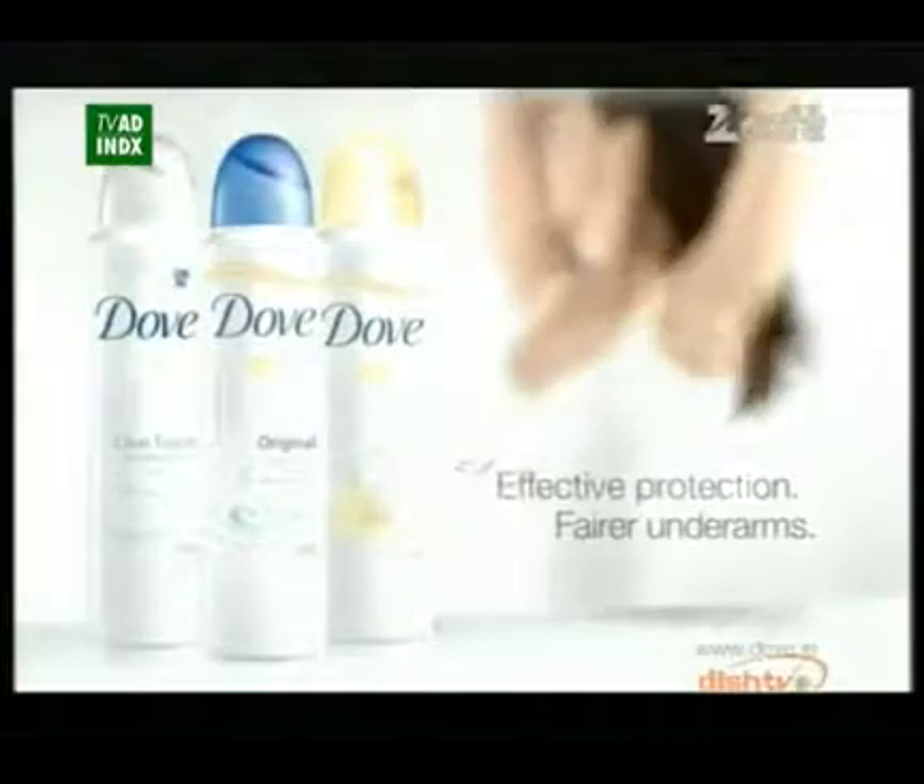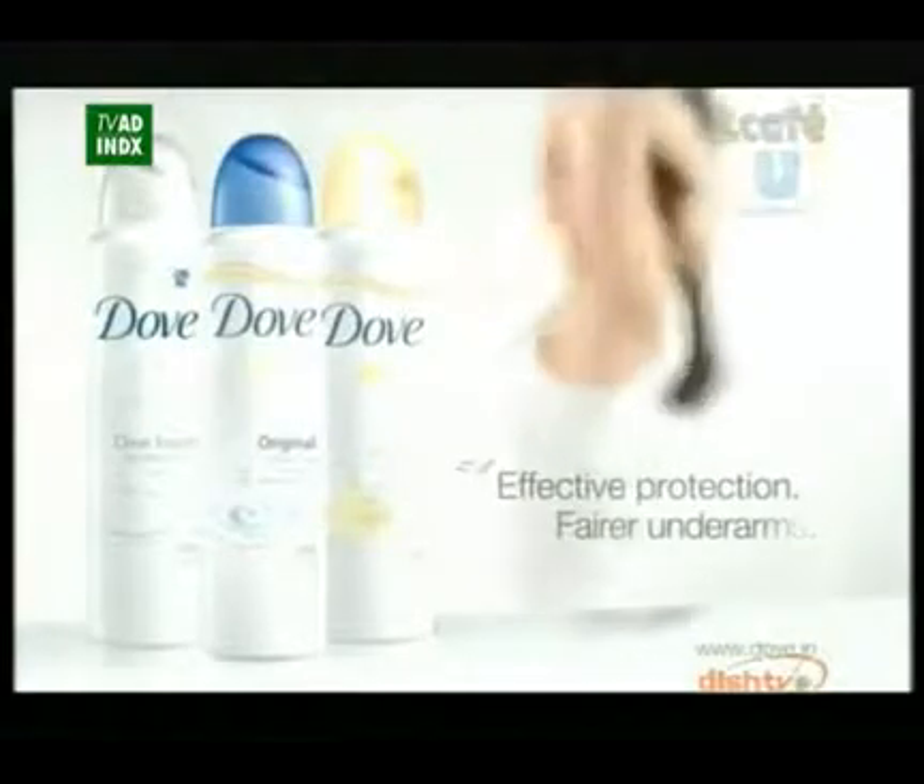Keeps you fresh for 24 hours for even-toned underarms that are ready to be revealed. Dove deodorant — effective protection. Ferro-umbronze.